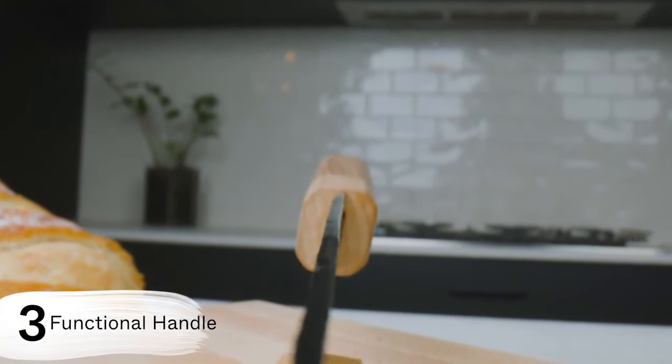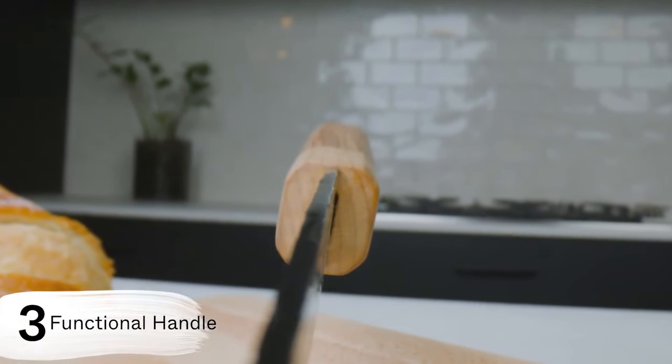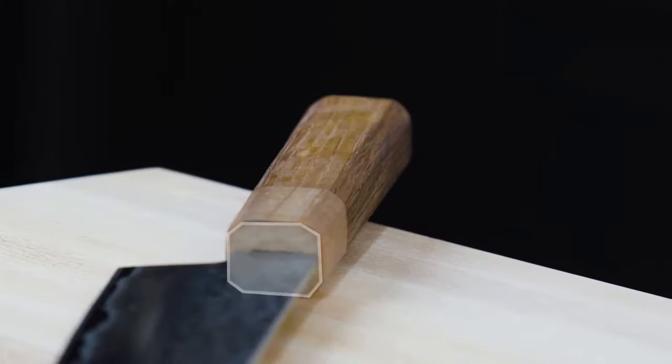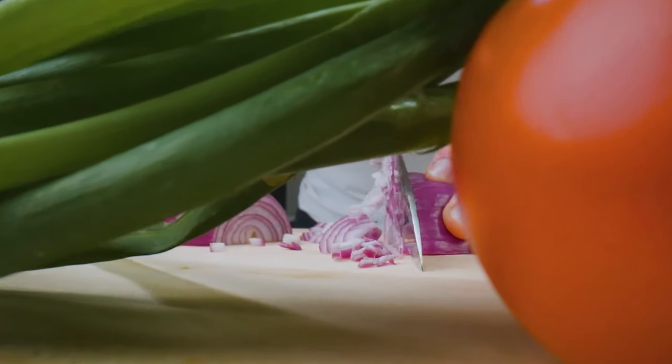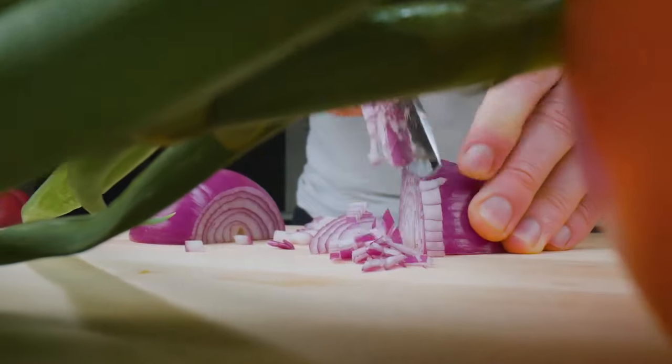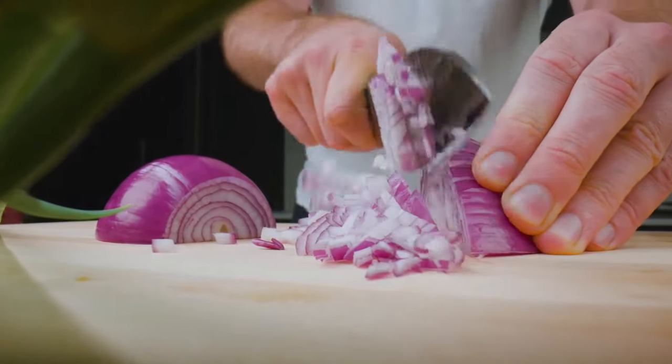Functional handle. Simple isn't easy — trust me, we found that out the hard way. Following months of development, we settled on a traditional Japanese white design. The octagonal design works to ensure the blade fits comfortably in your hand, whilst naturally aligning itself in the vertical plane, leading to a cleaner cut.